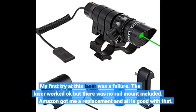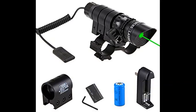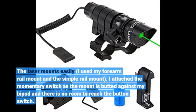My first try at this laser was a failure — the laser worked okay but there was no rail mount included. Amazon got me a replacement and all is good with that. The laser mounts easily. I used my forearm rail mount and the simple rail mount. I attached the momentary switch as the mount is butted against my bipod and there is no room to reach the button switch.